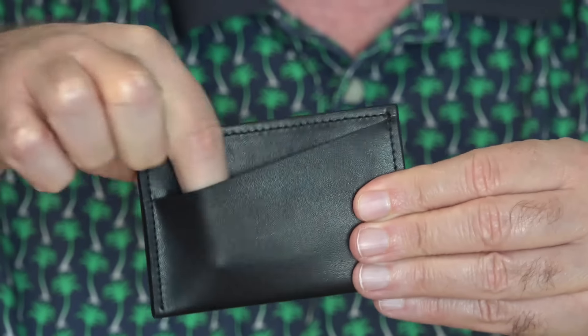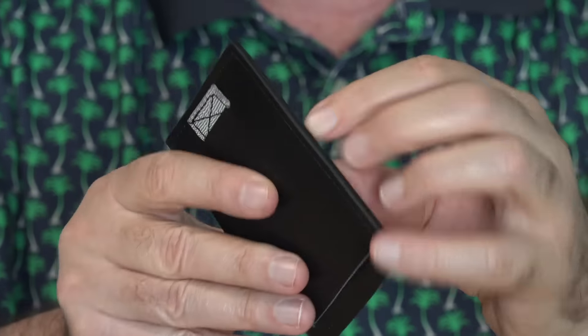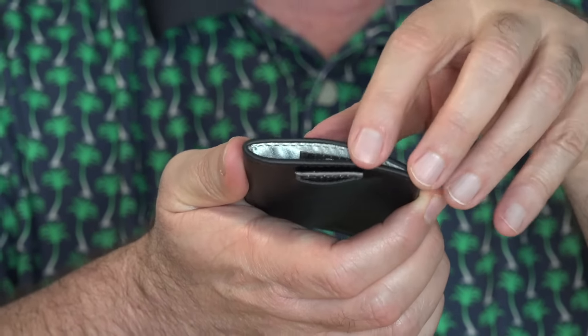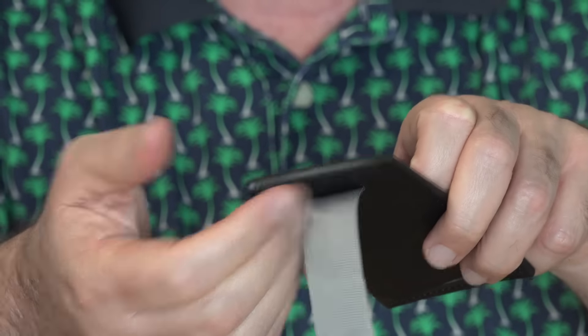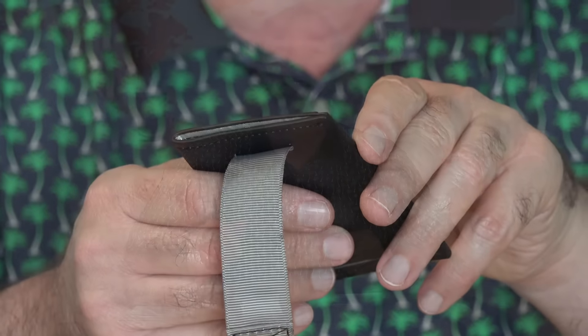You can put two cards in here, and then — you might wonder where you open it up — here on the end you can actually put eight cards in here. To access them easily, there's this little strap, and when you pull it the cards come out. When you push the cards back in, it pulls the strap back into place. Pretty clever.